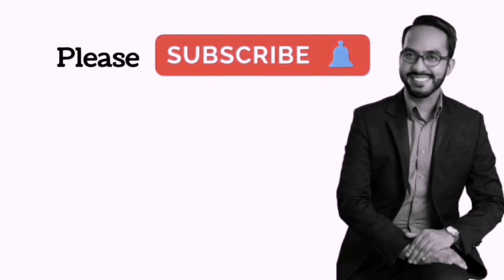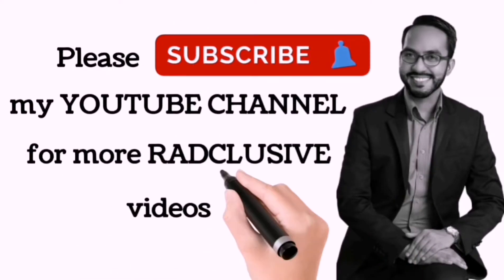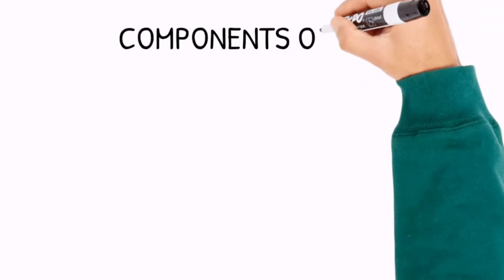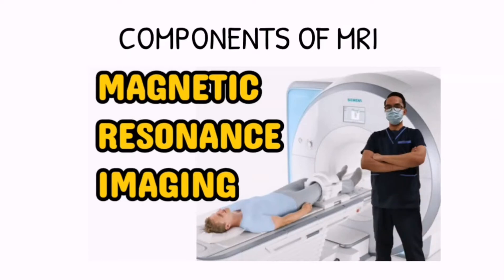Welcome back! If you are new in this channel, please subscribe and hit the notification bell for more Ranclusive videos. In today's video, we are going to discuss the components of Magnetic Resonance Imaging.